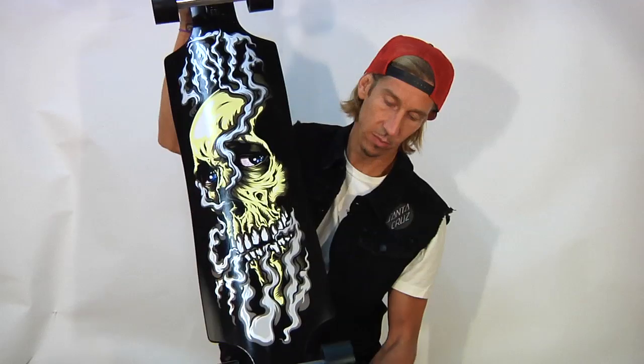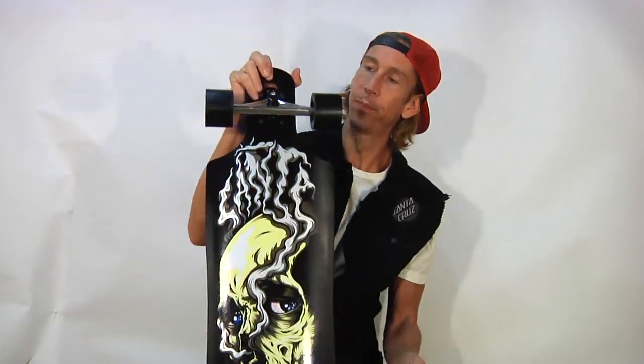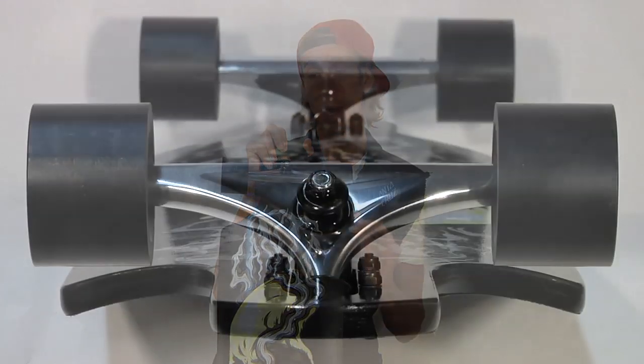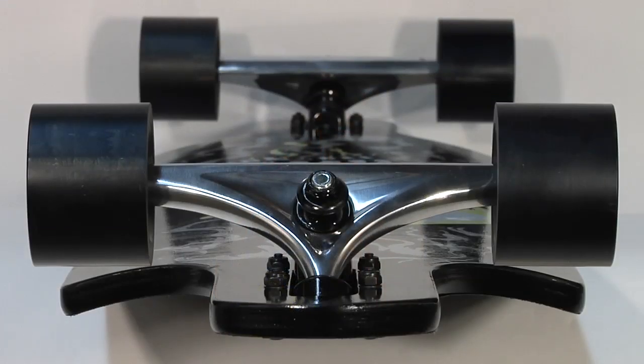Drop-through style means the trucks go through the board like that. The trucks are Road Rider 180s — they're also hollow. Nice lightweight trucks.